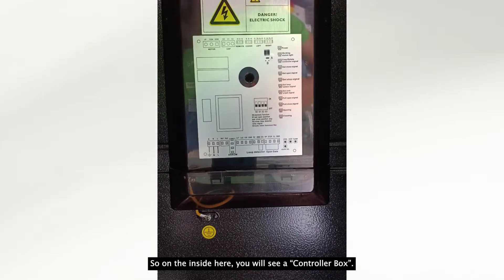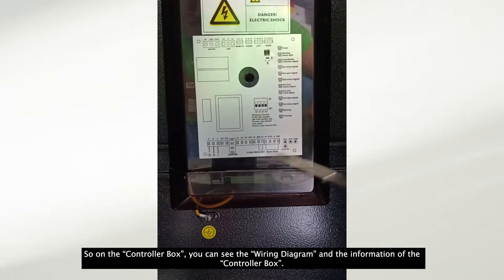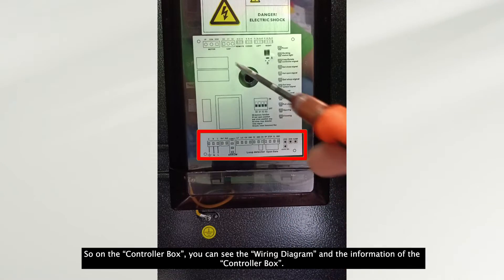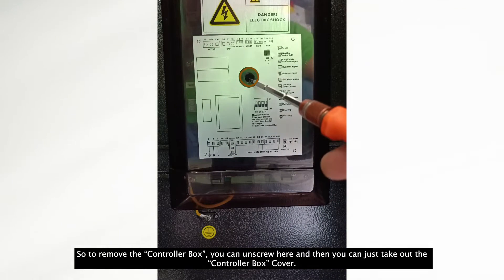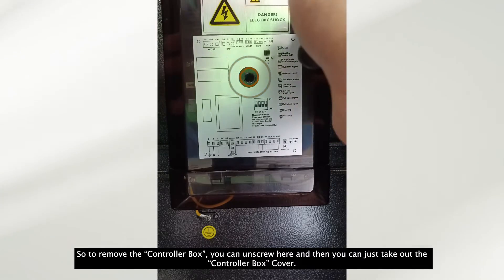On the inside, you will see a controller box. On the controller box, you can see the wiring diagram and the information of the controller box. To remove the controller box cover, you can unscrew it here and then take out the controller box cover.